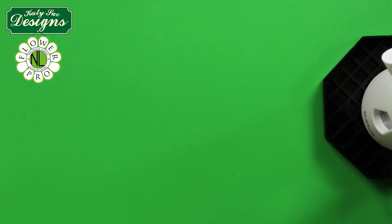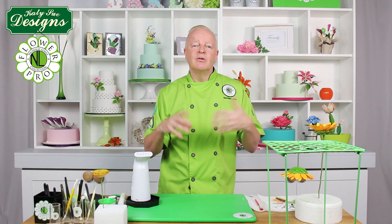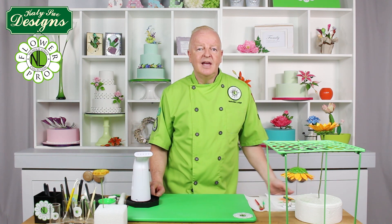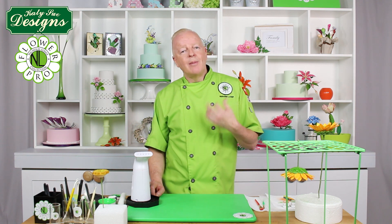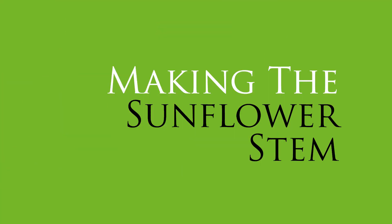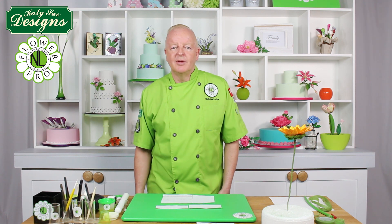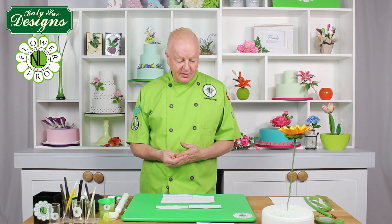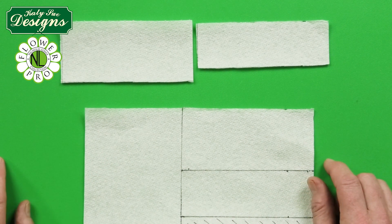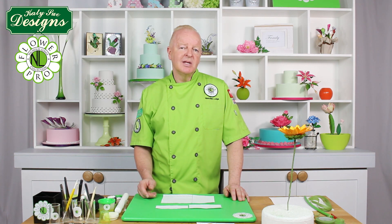In the next segment I'll show how to finish the sunflower in a more natural way — attaching leaves to the stem as it would grow, suitable for a growing-from-cake look or for craft with air-dry or polymer clay in a vase arrangement. Now we'll make the natural stem using some kitchen paper towel or a napkin to thicken up the stem, similar to the calla lily technique.